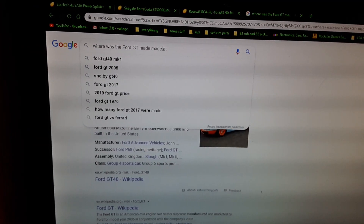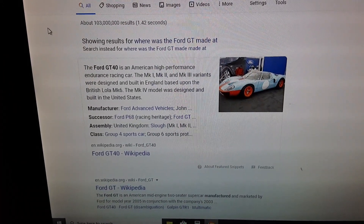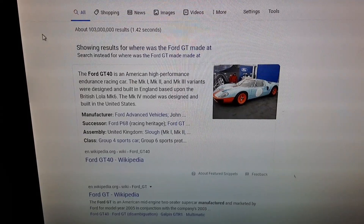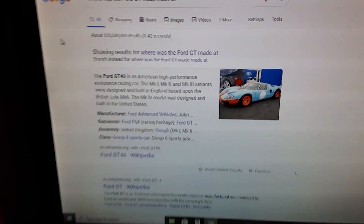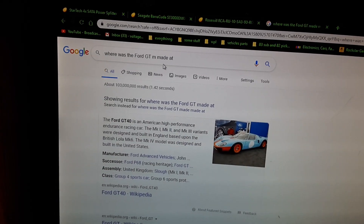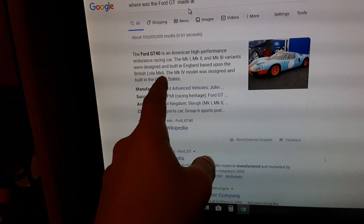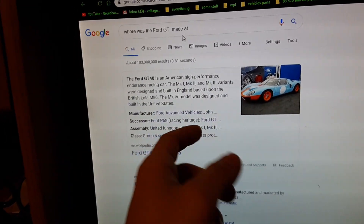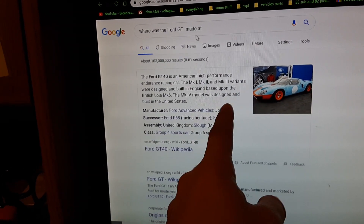According to Wikipedia, the Ford GT40 is an American high-performance endurance racing car. The MkI, MkII, and MkIII variants were designed and built in England, based upon the British Lola Mk6. Okay, and also this is built in the United States, which is kind of weird, because last time I seen it, it came from Spain — which Shelby imported from Spain or something. I guess they're in England.